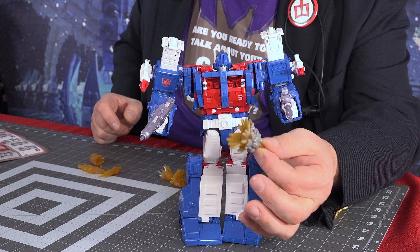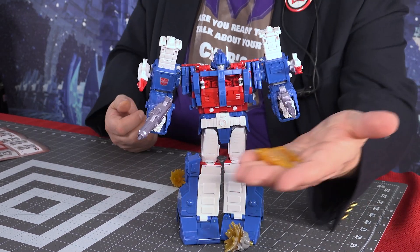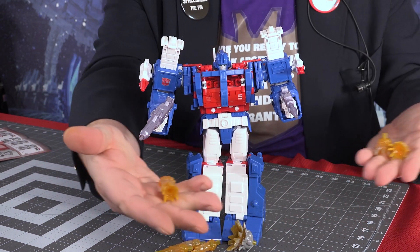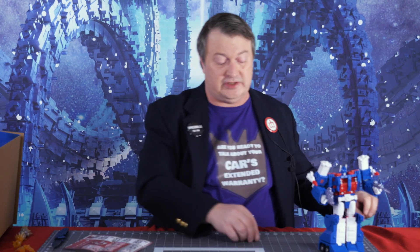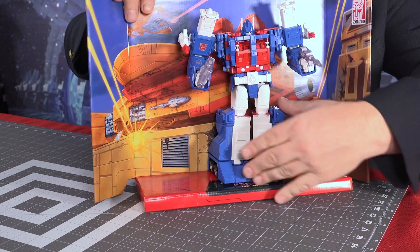He's got a lot of blast effects — this base one which is kind of large, three long cone ones, two of these, and then one more. So a lot of blast effects. I'm not a huge user of blast effects but they're nice to have, though they end up filling up a lot of the cases I use. And of course he can be on the back row.